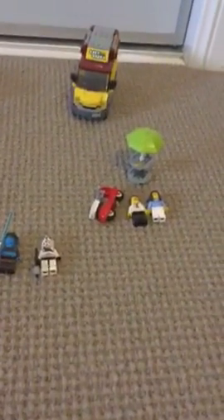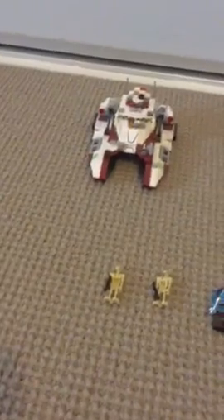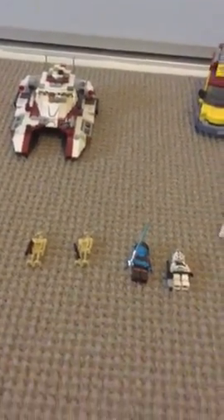The two sets are the Pizza Van set from 2017 and the Republic Tank set. Let's review the tank set first. The minifigures are two battle droids — they're exactly the same from the 2008 or 2009, 2011 version. No extra detail, no round studs.